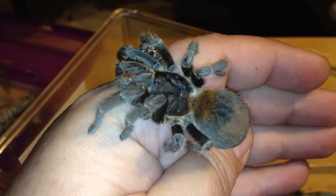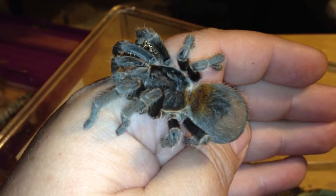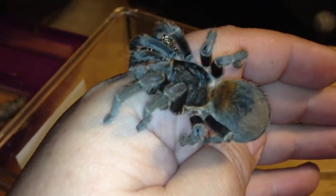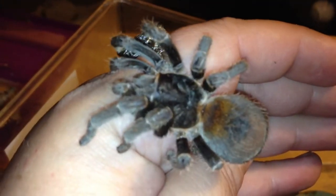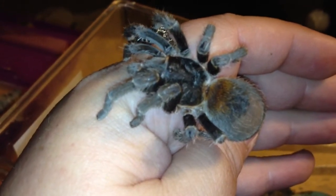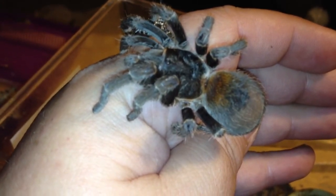The vast majority of people that you will talk to that have one of these will tell you the same thing — it's just the best. My girl probably needs a molt; she's not quite as bright on that flame rump.